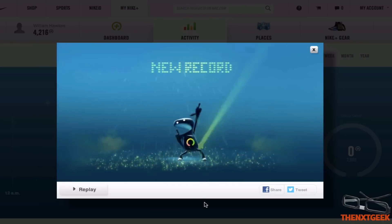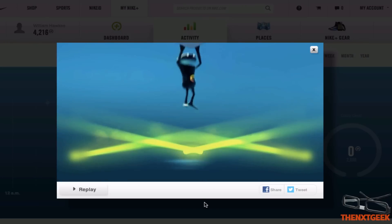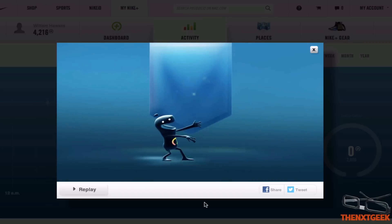Then after that I can look at my new record. You can see here the groovy little guy — 3,547. So that's my best. That's pretty cool.